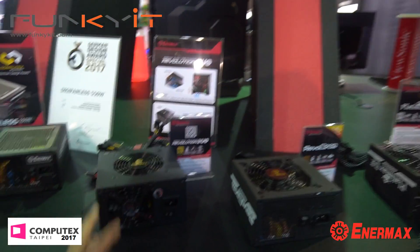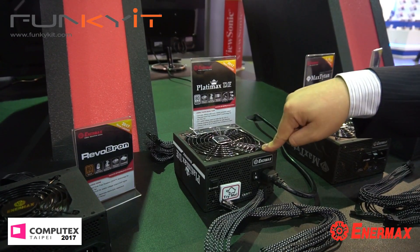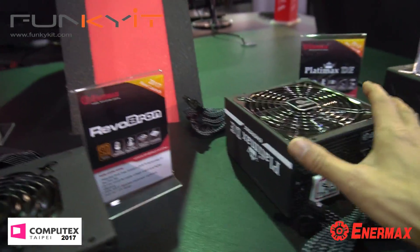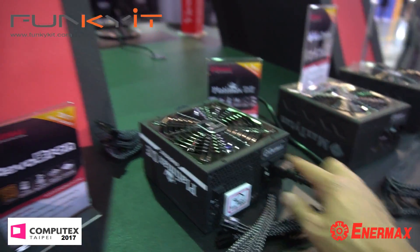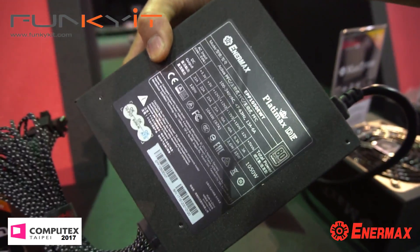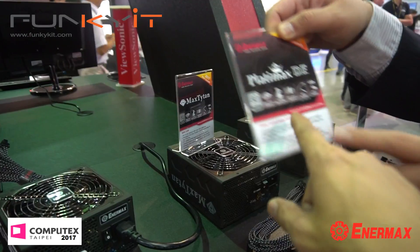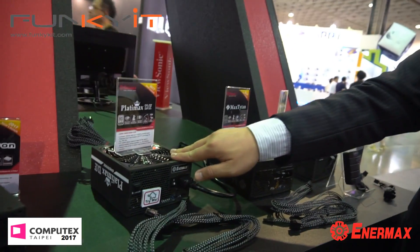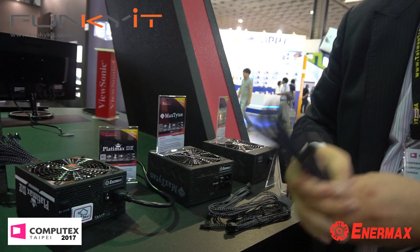This new platinum power supply is currently the world's smallest power supply for 1,200 watts — it's just 16 centimeters. We can produce a lot of power from this tiny unit, giving you flexibility in case selection. We have two models: 1,050 and 1,200 watts, both platinum and both in this tiny size. It will be available around end of July. It comes with these sleeved cables.